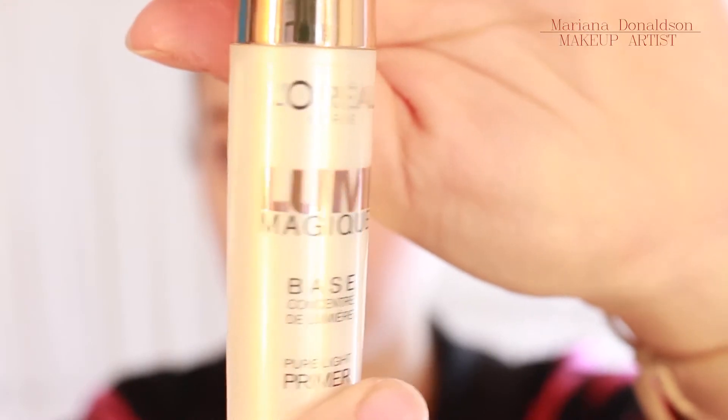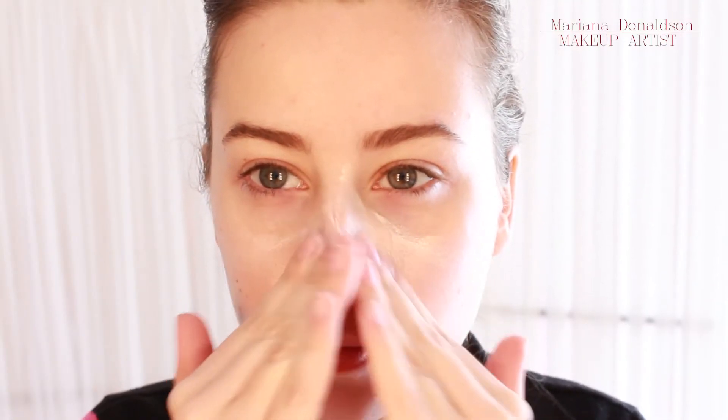As my primer I used the L'Oreal Lumia Magique and I used that in the center of my face, and in the rest of the face I used the NYX Honey Do Me Up Primer.